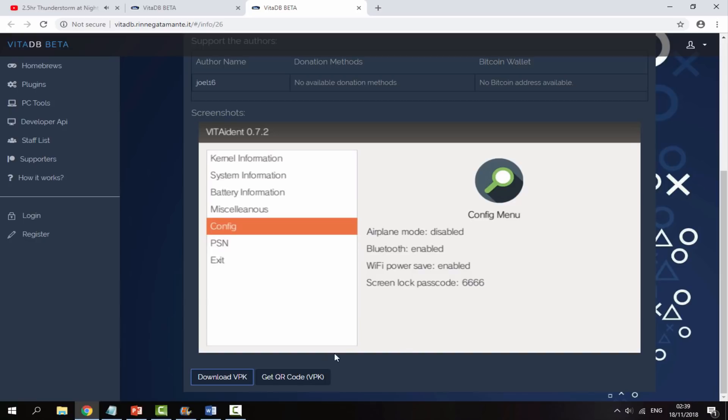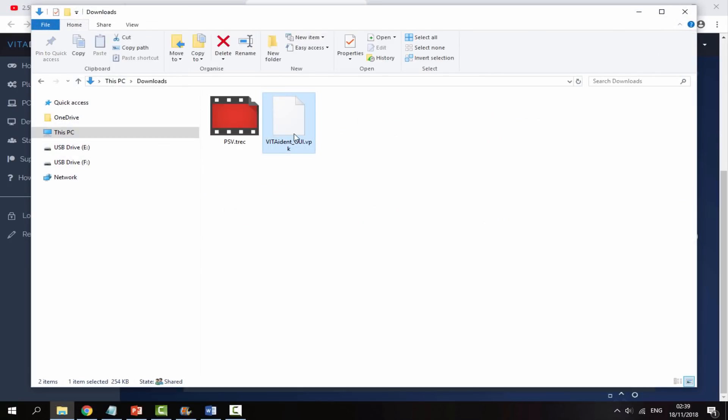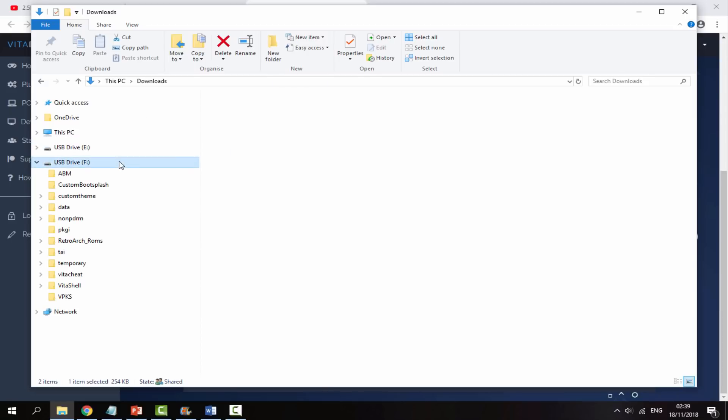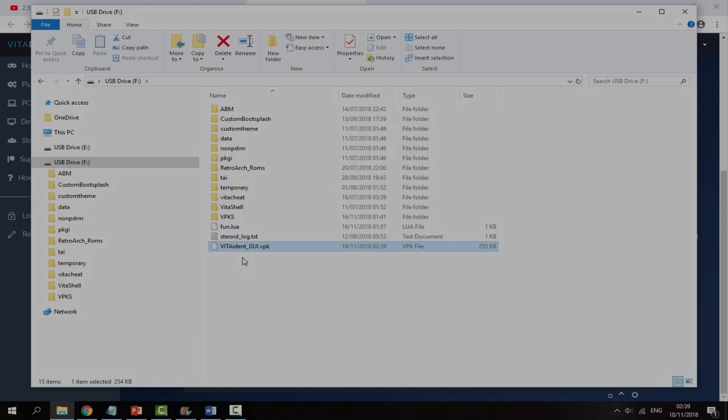Once it has finished downloading, head over to your PC's downloads folder and find it in there. All I'm going to do is simply drag and drop this onto the root of my PSVita. That is literally it for the computer — simply dragging and dropping the VPK across. You can install these VPKs off the homebrew browser app if you wish, but that's literally it. Now I'll go back onto my PSVita and show you guys what to do next.